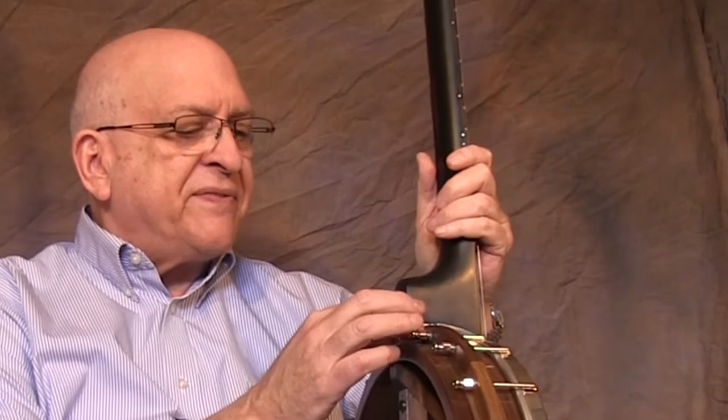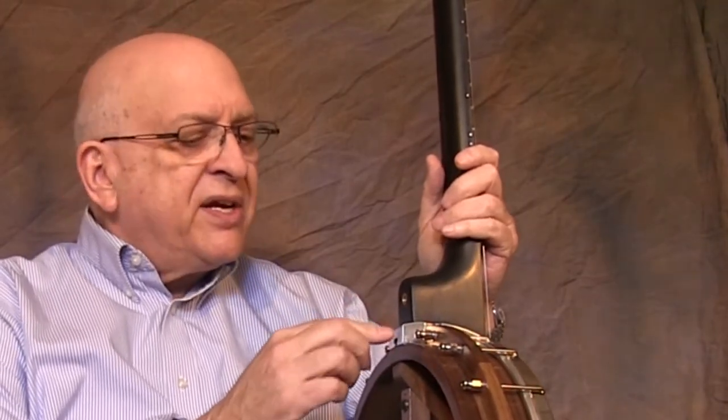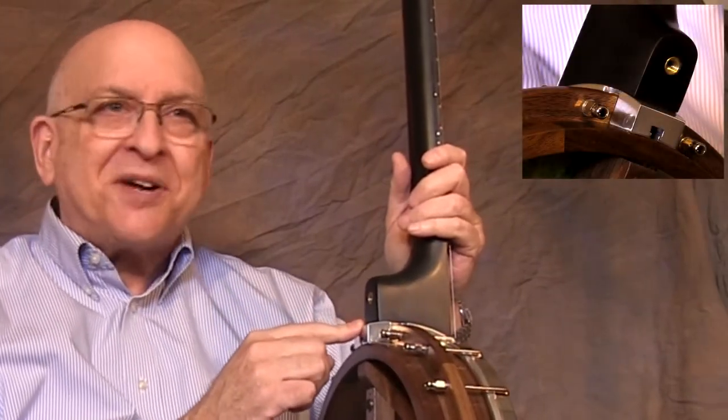There are side dots on the neck for locating. The neck mechanism is very interesting — you can adjust the action of this banjo on the fly due to Neckville's patented flux capacitor. That's right, flux capacitor.